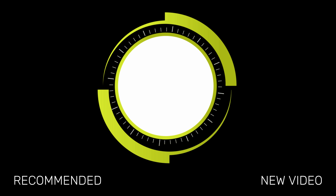Thanks for watching. Be sure to click the like button if you enjoyed this video, and as always go ahead and subscribe for more videos like this in the future.